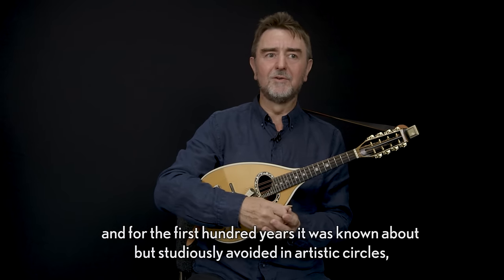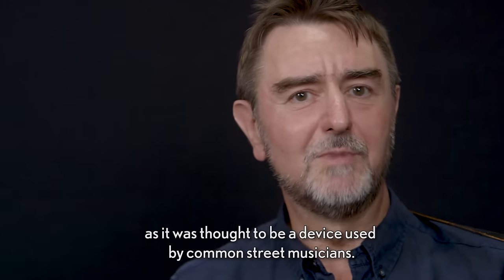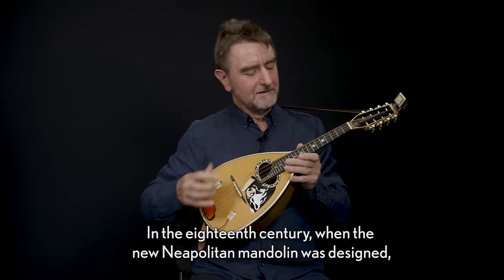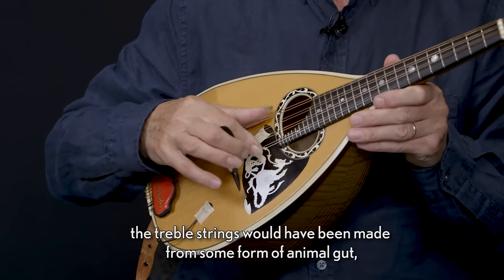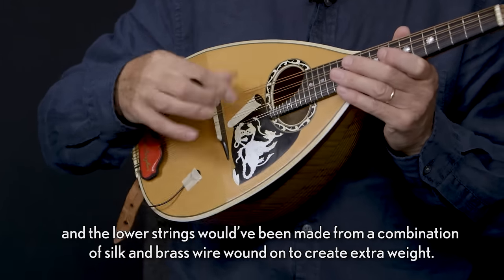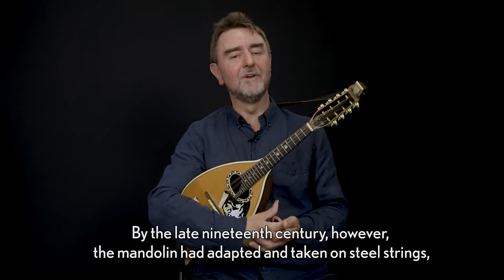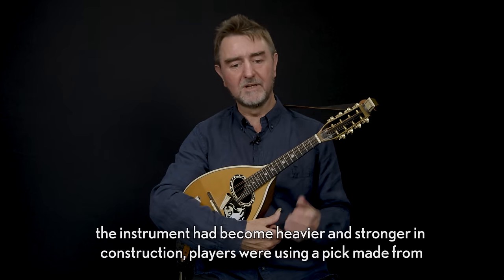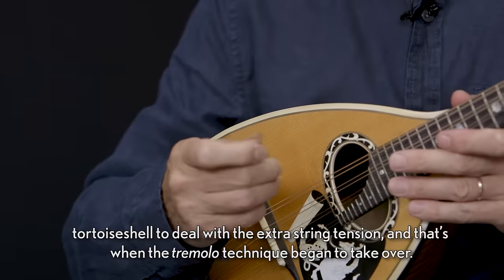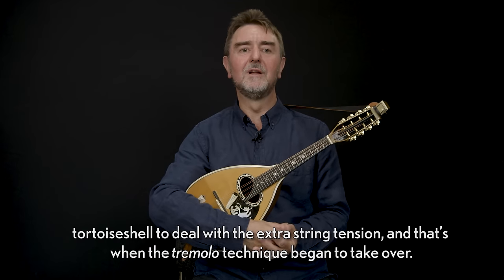The tremolo however was a very late development in mandolin technique, and for the first hundred years it was known about but studiously avoided in artistic circles, as it was thought to be a device used by common street musicians. In the 18th century when the new Neapolitan mandolin was designed, the treble strings would have been made from some form of animal gut and the lower strings from a combination of silk and brass wire wound to create extra weight. By the late 19th century the mandolin had adapted and taken on steel strings, the instrument had become heavier and stronger, and that's when the tremolo technique began to take over.